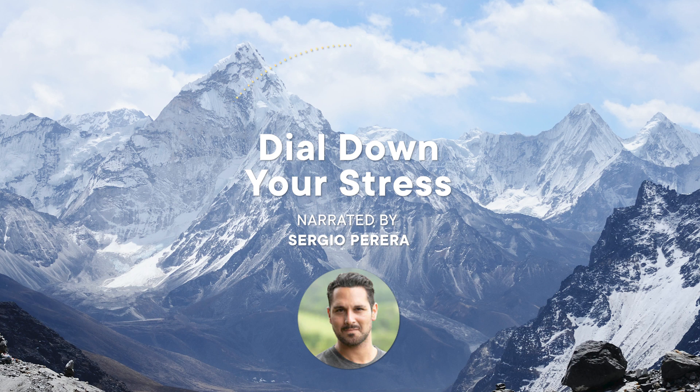Just by breathing and giving yourself a few minutes to close your eyes and rest — it's that simple. You're feeling a million times better already.